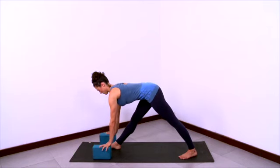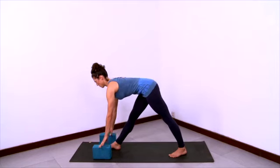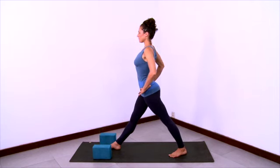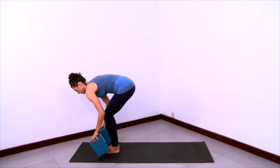And then walk the blocks back so the blocks frame the front foot, stretching the chest forward. Take your hands to hips and stand on up — firm legs, shoulders back. And then switch sides.